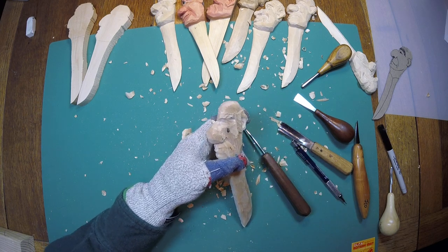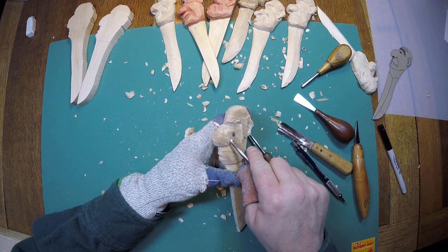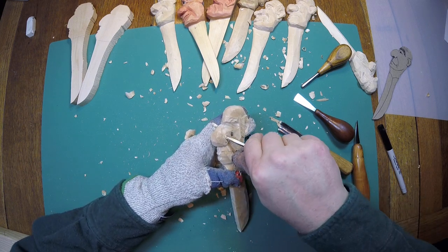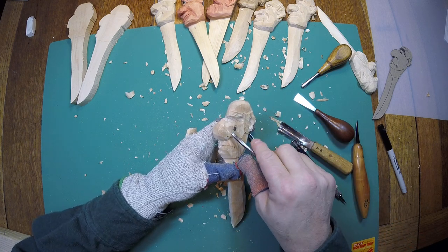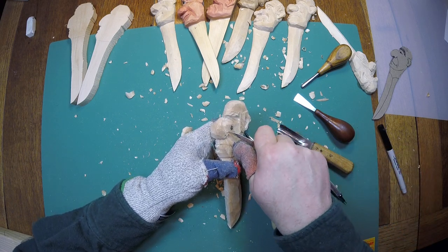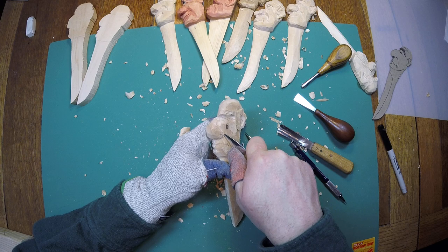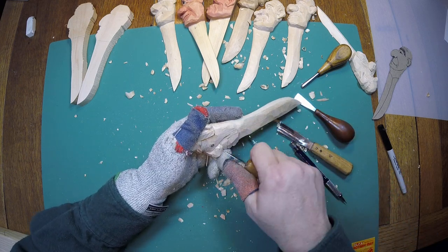I'm going to reach down here and grab a v-tool — actually I'm just going to use this one right here. I'm going to shape that out, give that area a little more shape, and we can come back in here with a knife and make that stop cut right there, then go back to shaping that as well.